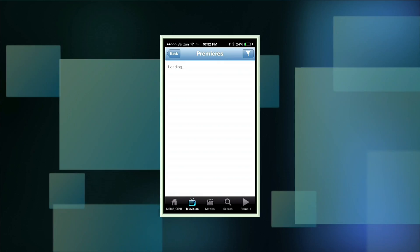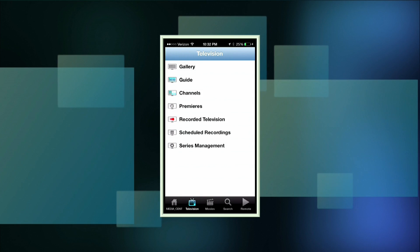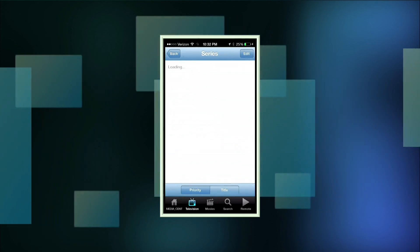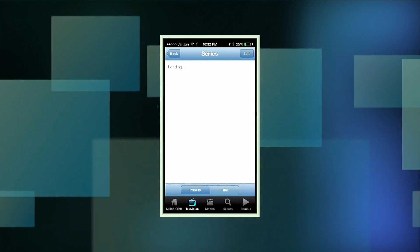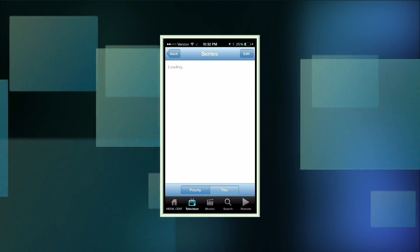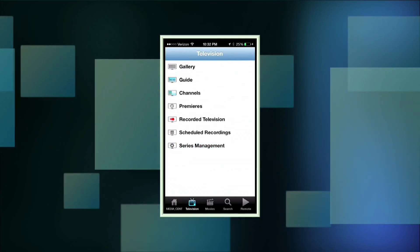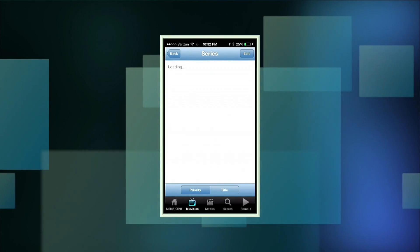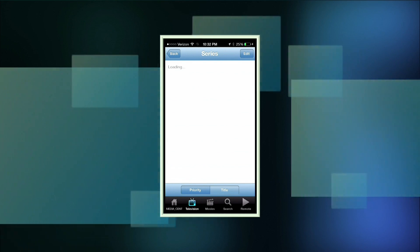You have a list of all channels available, all coming off my HD Home Run. You can even see upcoming TV premieres — great ways to find things you're not even thinking about. The series management feature pulls up a list of all series recorded on the device. It also shows priority order so if there's ever a conflict where all tuner ports are used up, it'll figure out what to record, and you can set that priority here.